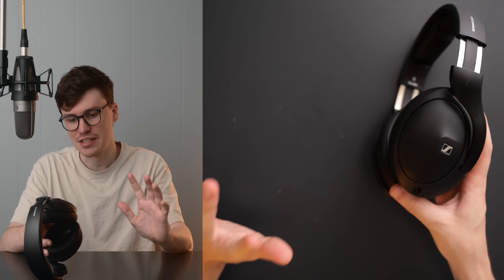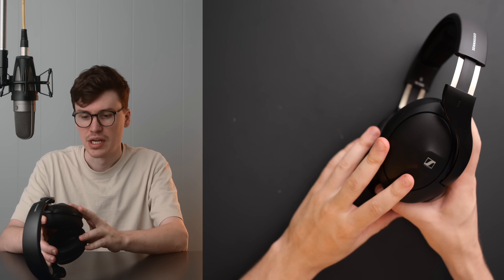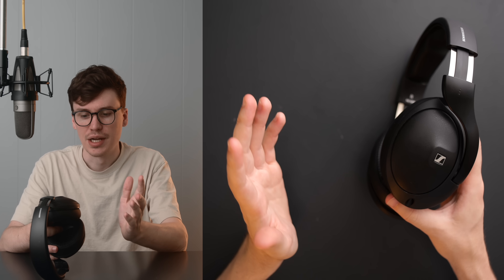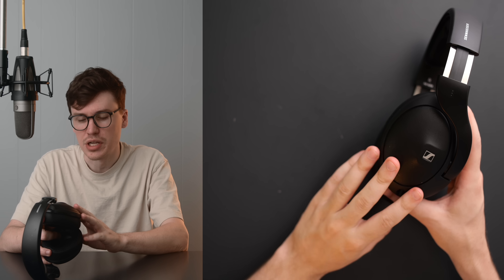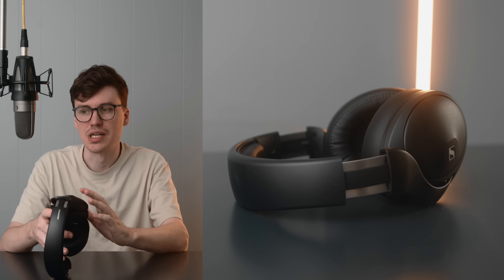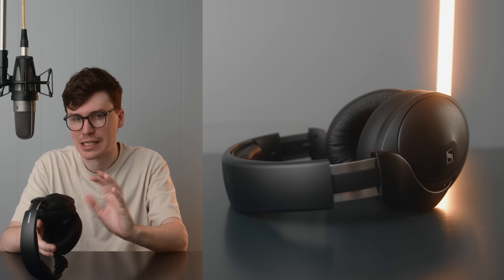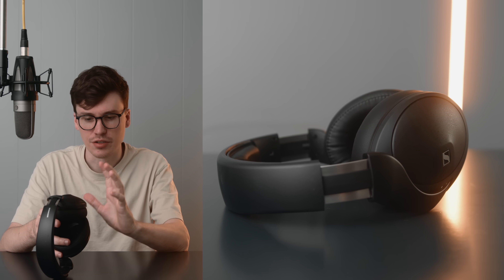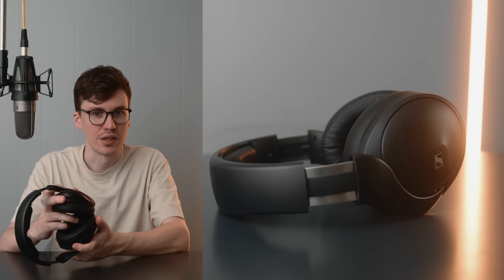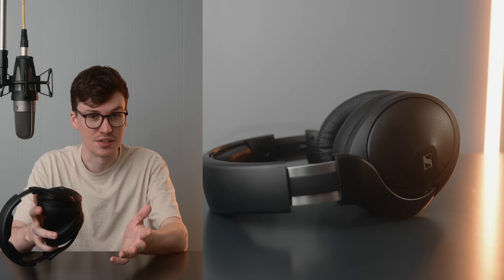That leads me to spatial audio, which was mentioned in the advertisements for this headphone. This is obviously a passive analog headphone — it doesn't have spatial audio built in — but it works well with spatial audio mixing suites or spatial audio with things like Atmos and Apple Music. I think that could be due to its more Harman-like tuning. It just works really well for things that are spatially focused or binaurally recorded, which is usually better with an open-back, so this is really nice to see.